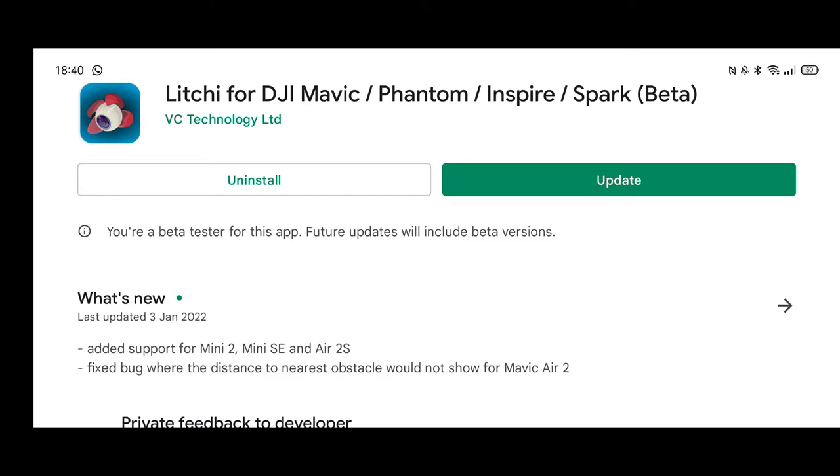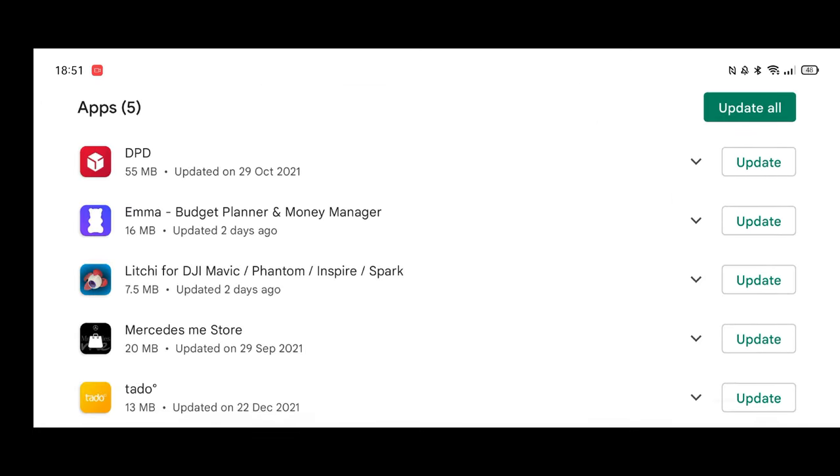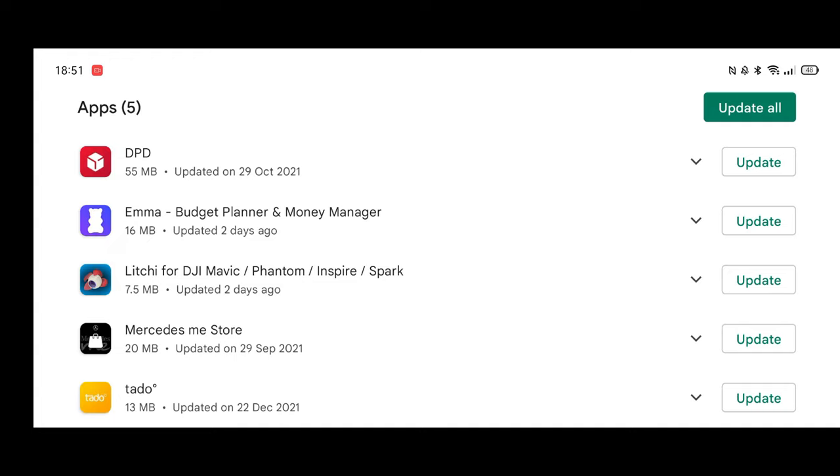However, I'd just like to point out that Litchi have actually today offered an update through the Google Play Store. Now don't forget this is slightly different to the DJI Fly app — it won't prompt you that there is an automatic update. You will have to go to your Play Store to be able to update it.